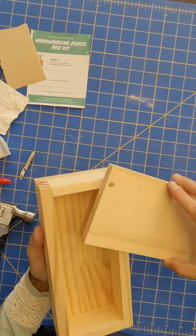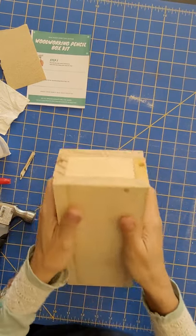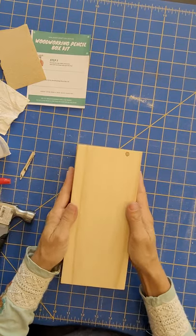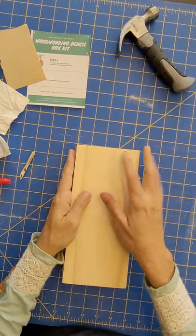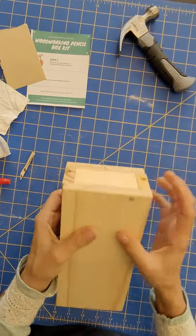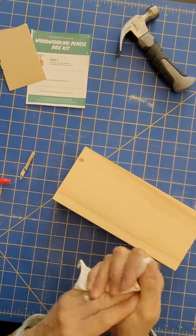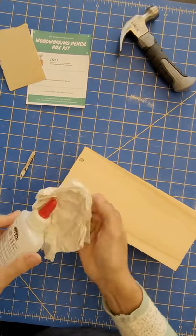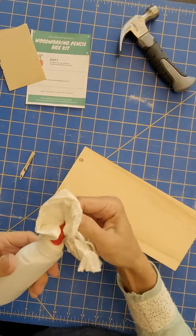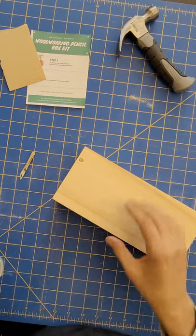This is going to need to dry for a little bit, but that is our pencil box. Once your glue is dry, then you can open and close it. While the glue is drying, we just want to leave it resting for a little bit. This is a good time to clean up any spilt glue and make sure the top of your glue bottle is all cleaned off, so that when you do more projects the glue will come out.